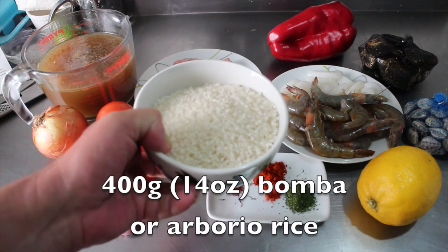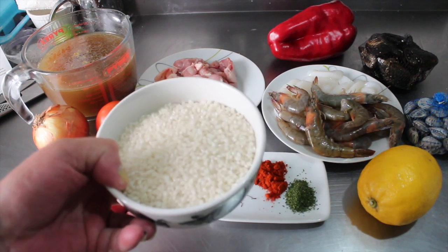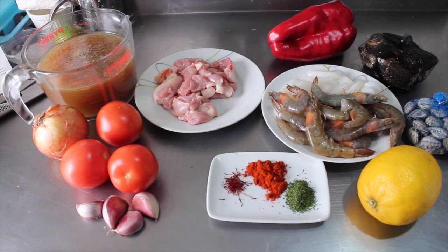The rice! Okay, this is the rice — there's 400 grams. This is bomba rice, which is grown in Valencia and that's the proper stuff. It's a medium grain — not long, not short. An alternative would be something like Arborio. Don't try it with long grain rice, it won't work.